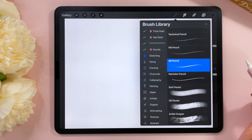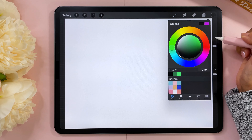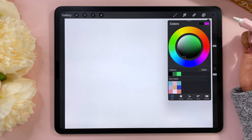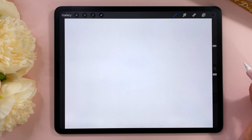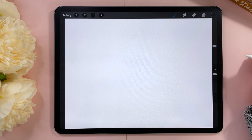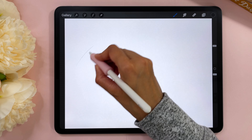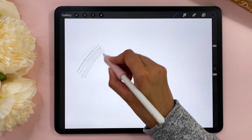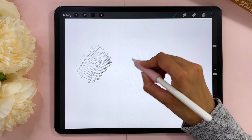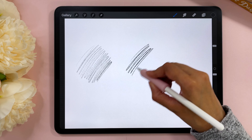The first thing we're going to talk about is pressure curve settings. This sounds complicated but I promise you it is not — it's pretty easy and it's life changing. Have you ever used a brush in Procreate and you're expecting it to look like this but then it looks like this and you're wondering why? It might just be a pressure curve problem. Let's do this together.